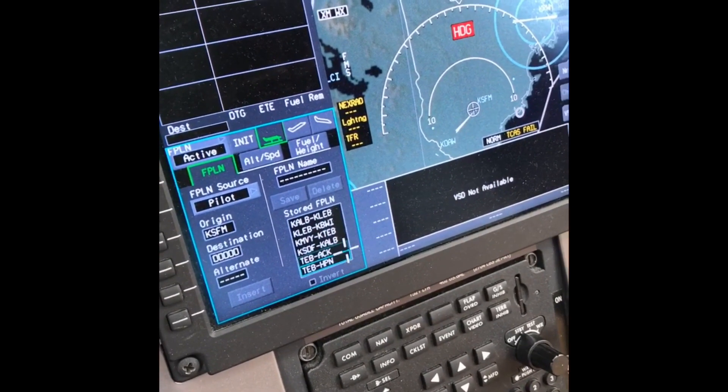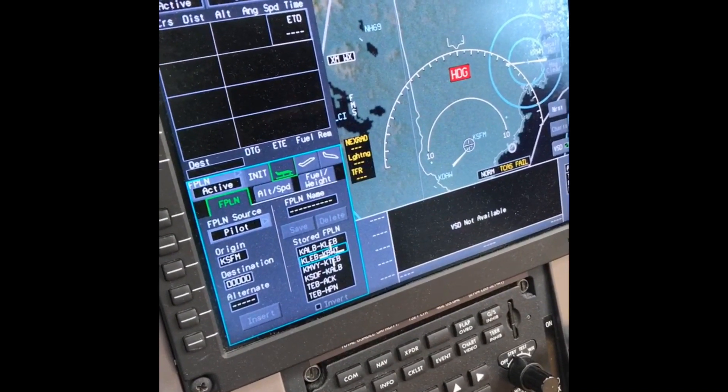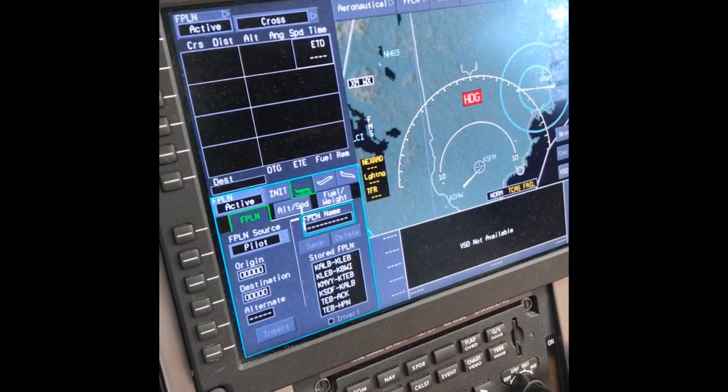If you wanted to use a stored flight plan, you would select it. Let's do Lebanon to Baltimore — you hit insert. But I don't really want to do that, I just want to delete it. So all I do is go up here and hit delete.